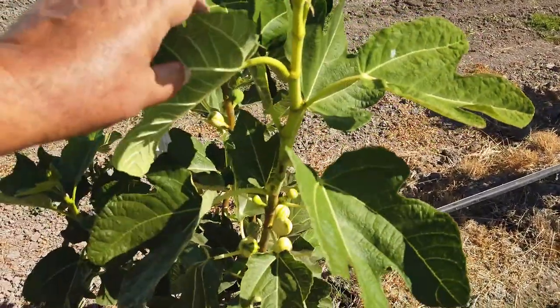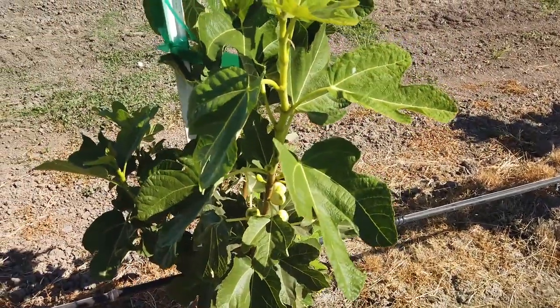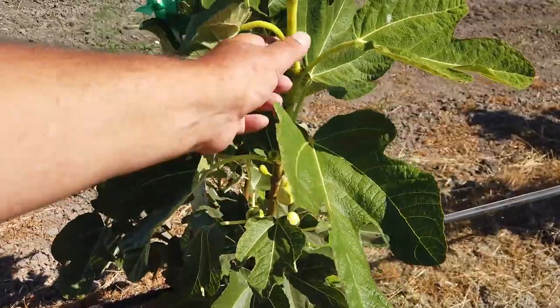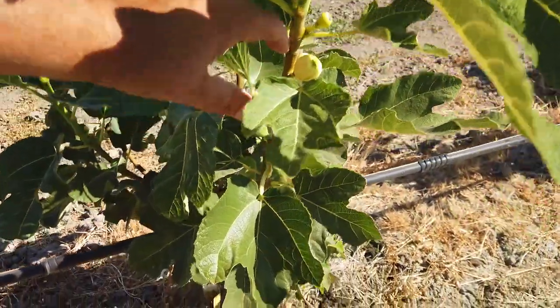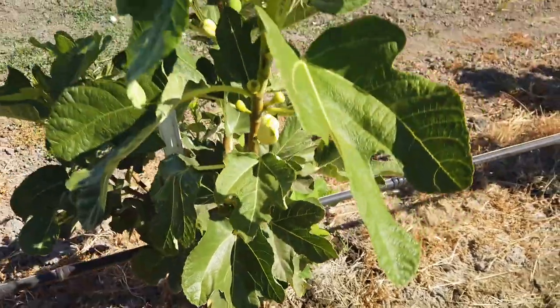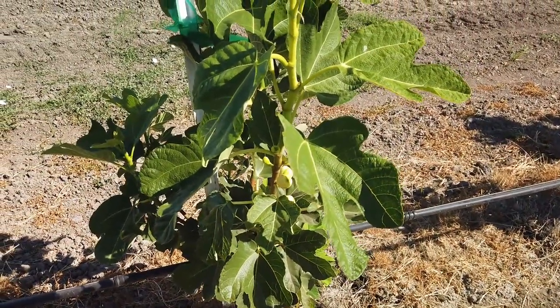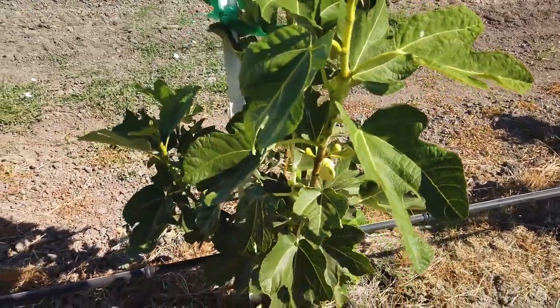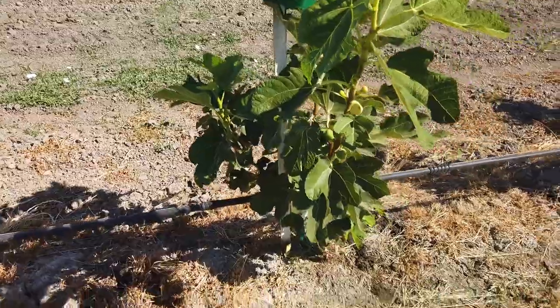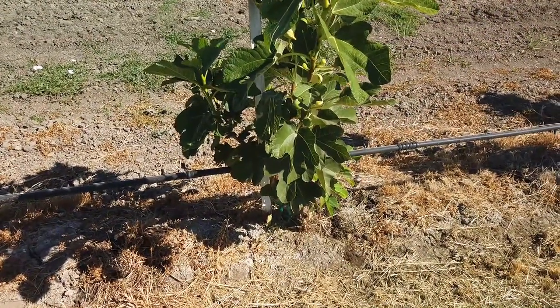We don't spray any insecticides in our orchard. I don't know what that praying mantis might be feeding on. But anyway, this wood is too green, so to get some decent wood for rooting, I have to be cutting wood down here. I have at least two more months of growing weather and this tree is going to branch out. For me to prune a cutting now, I'd be giving up five or six more cuttings from winter time, and I'm not willing to do that.